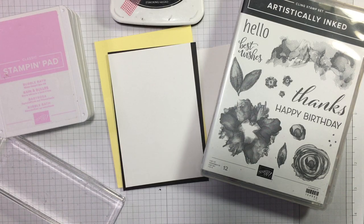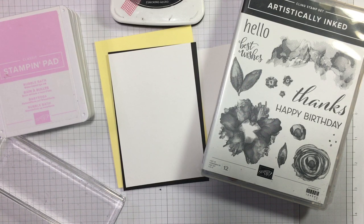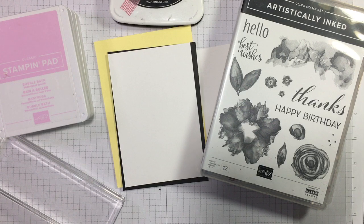Hi there, it's Janice Thompson from jazzledazzlecraft.co.uk. I'm an independent Stamping Up demonstrator and I live and work in Scotland. Today I'm here to film the 60th project on my 100 days of hashtag simple stamping.